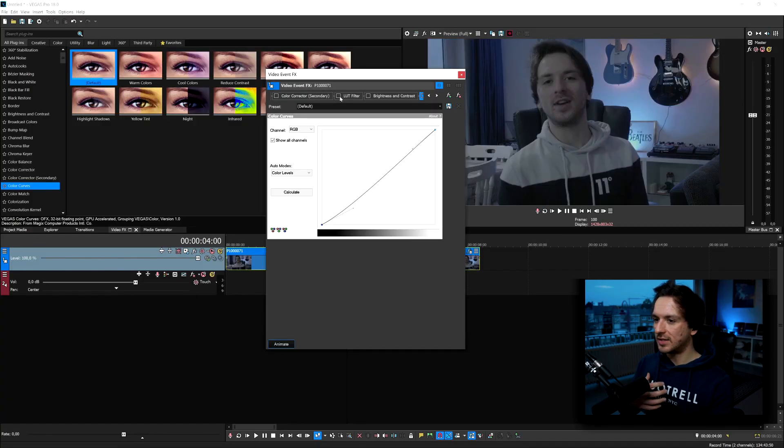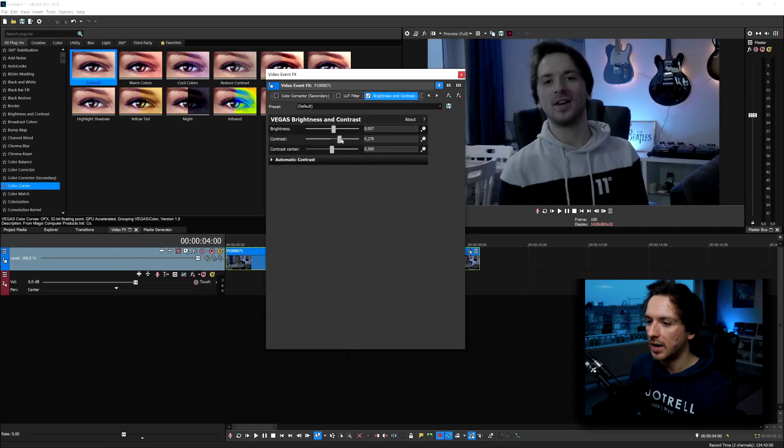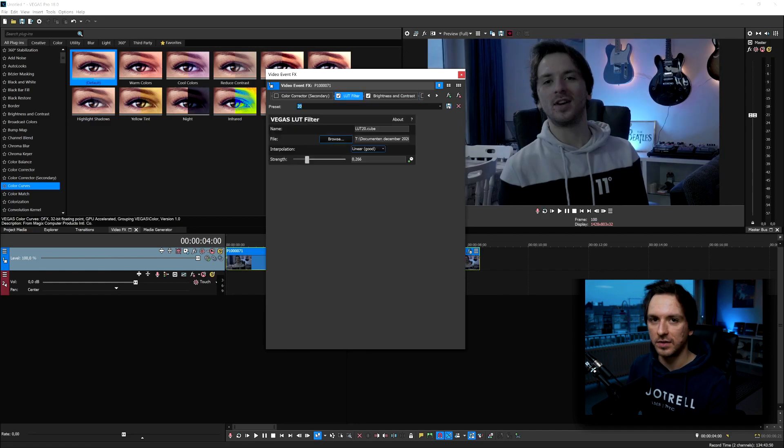Make sure you film at the proper ISO — you can compare ISO to brightness; you can set it to 600, 800, or 1600. Be careful with ISO because if you crank it all the way up you'll see a lot more noise. So if you're applying Brightness and Contrast, I'm going to drag down the contrast just a little bit because I basically want the LUT filter to fill in the contrast.